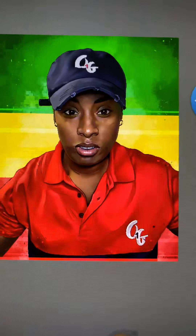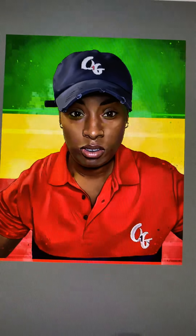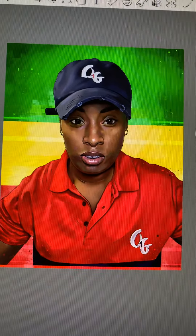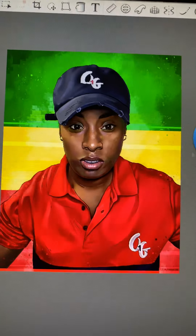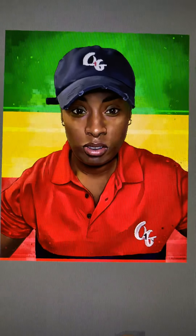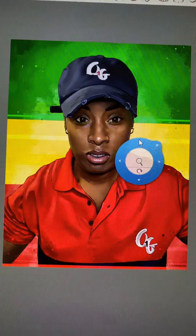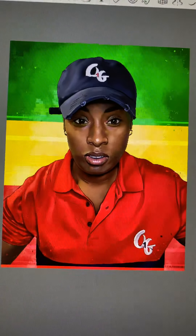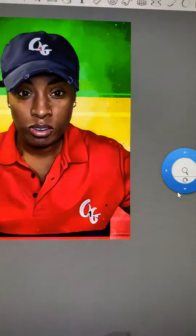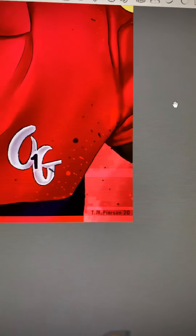If you look at the background, you have green, yellow, and red — that was per request from the customer. The customer wanted the background to be the colors of the Rastafarian flag. I tried my best to be as reserved with the background abstraction as I could, and I wanted to still have the aesthetic that I shoot for with the background, but I didn't want to go so overboard that the colors of the Rastafarian flag got lost. So I spent a significant amount of time being very minimal with the execution of the background, and I think I was pretty successful with that.